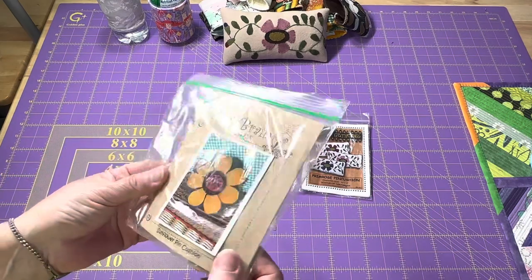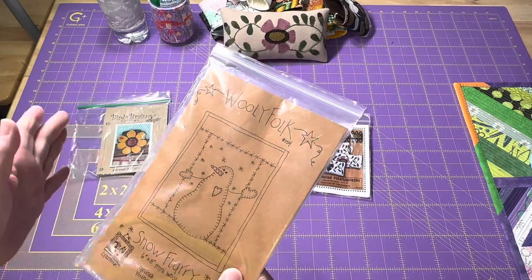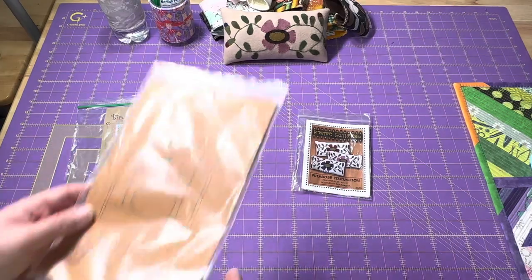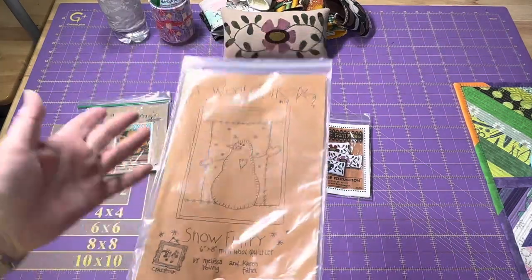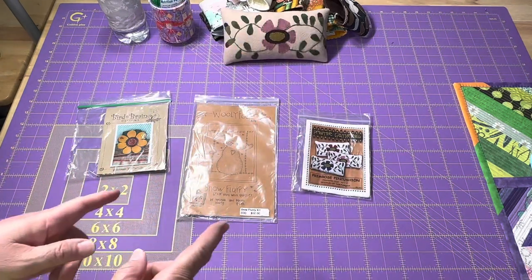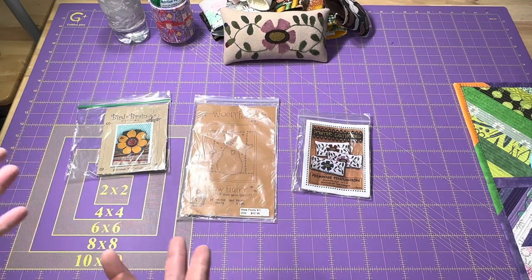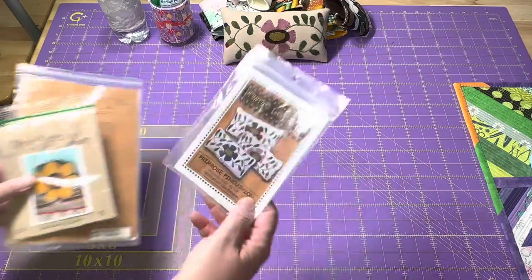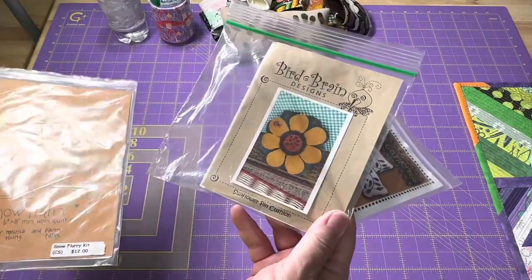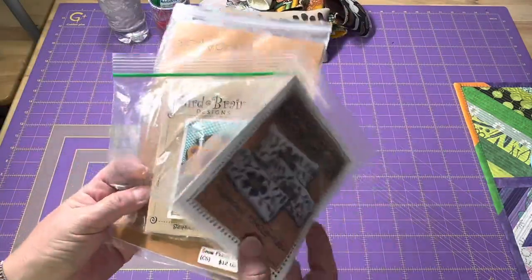I won't be sending them in the plastic for the most part. These two can easily go into an envelope; this one I might have to fold, so you just have to be willing to receive something that's been folded. It doesn't come with any of the supplies, but it does have all of the patterns that you can trace around and the directions. So again: Primrose Pin Cushion, Sunflower Pin Cushion, and Snow Flurry Snowman.